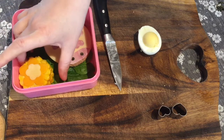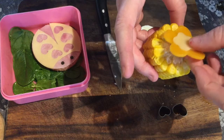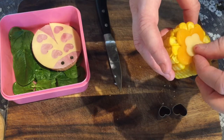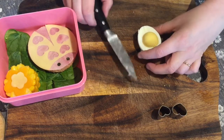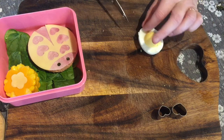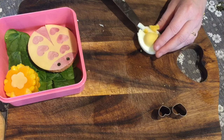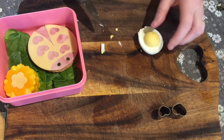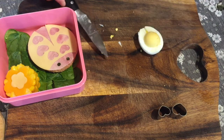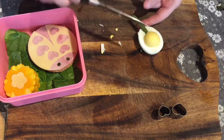I've accidentally forgotten to film this bit, but I've cut out some contrasting colour cheese and popped that on top of a warm corn on the cob — it'll naturally melt and stay in place. I've also chopped into an egg but just kept the yolk there. When I was cooking the corn on the cob, I had some frozen green beans and just took one out of the bag to use as a stalk on my flower on the egg.